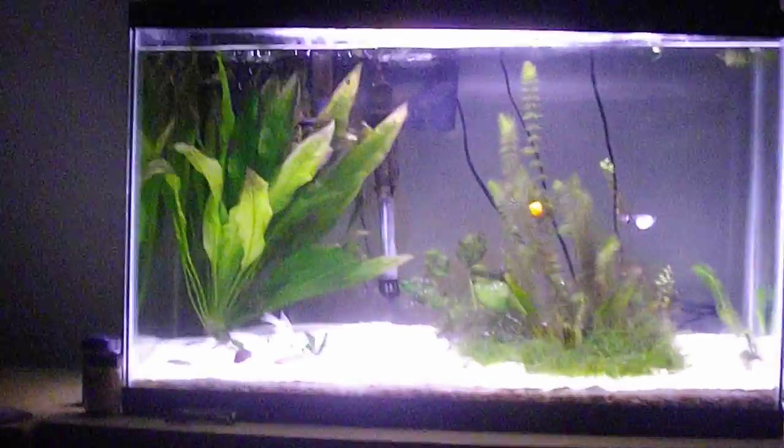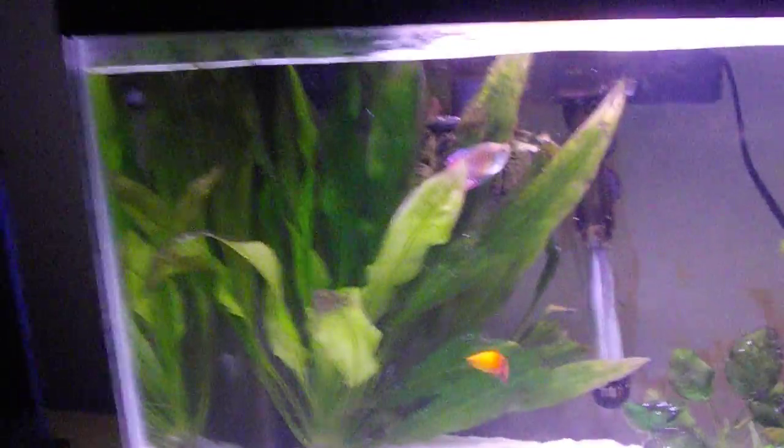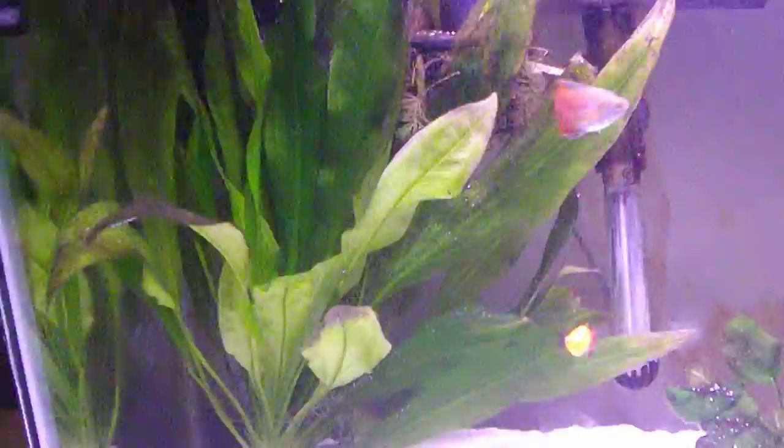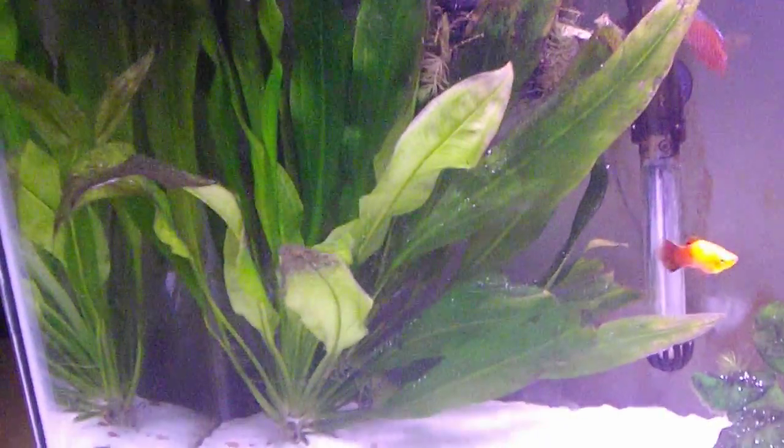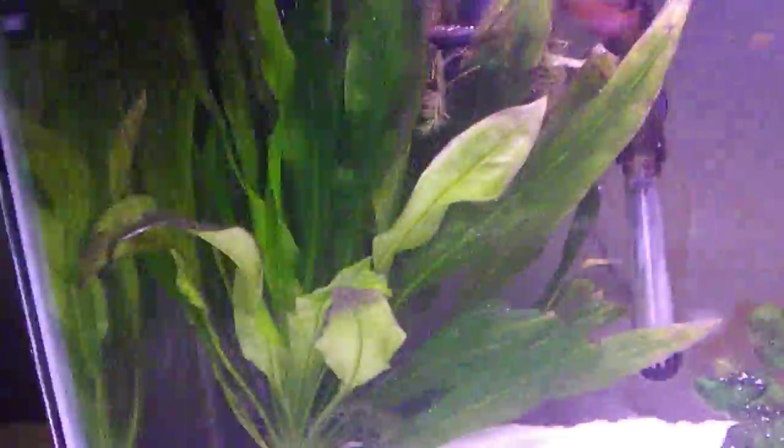As you can see, I've added a big amazon sword. This amazon sword was in the left side of the 55 gallon and it seems to be doing pretty well — it shot out that leaf right there in the center of the screen.